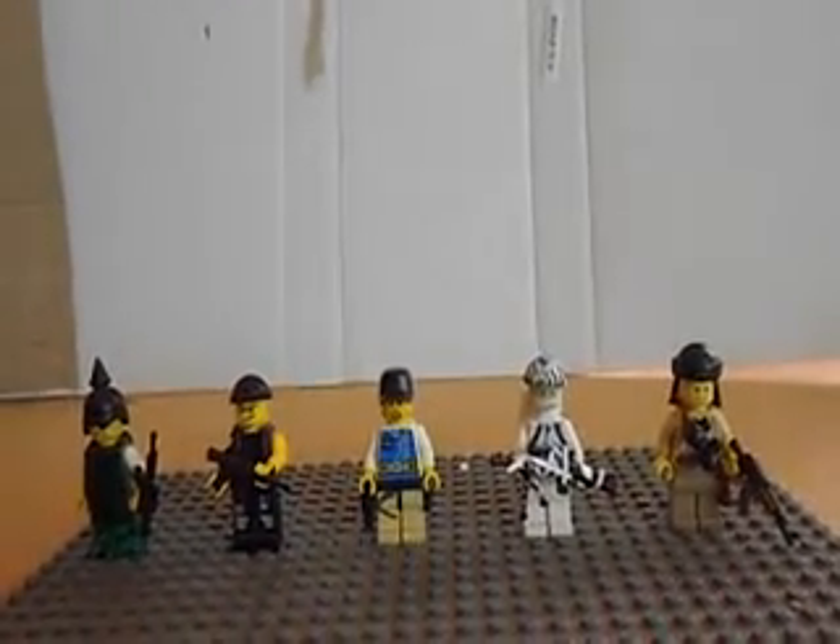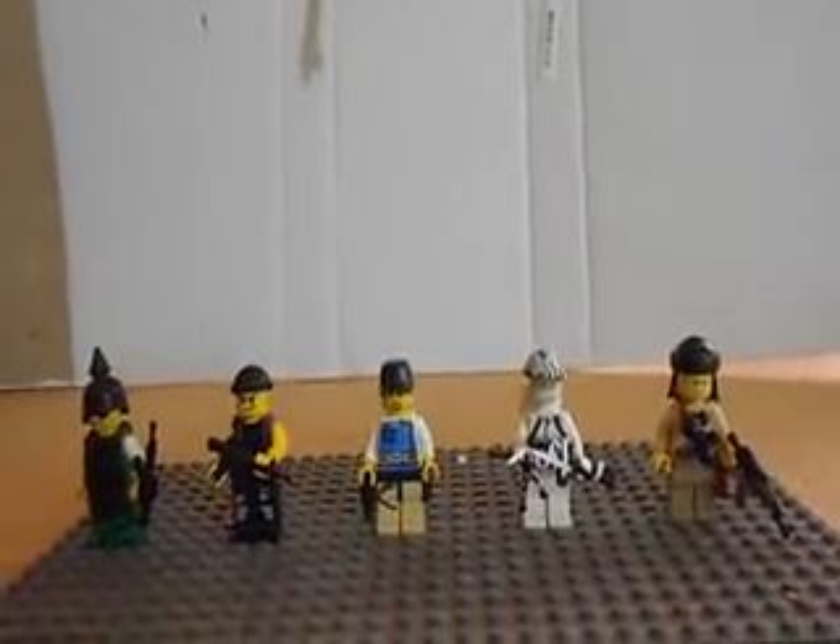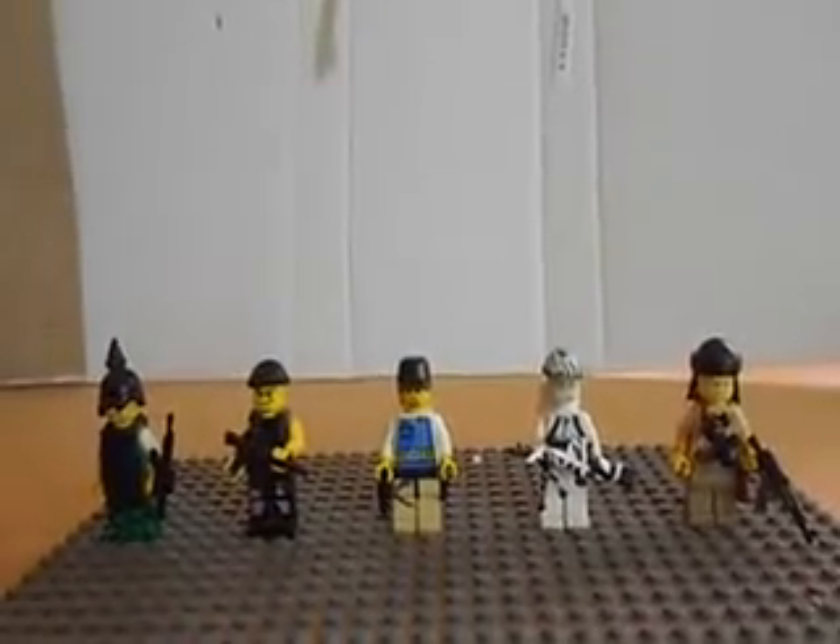Hello everyone online, I'm PitPitMcGrip and this is part 9 of my Custom Lego Minifigure Saga. Let's get to it.